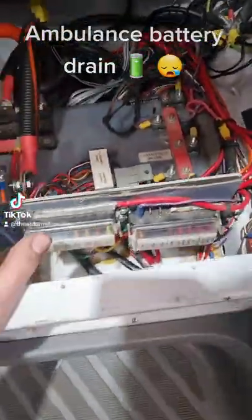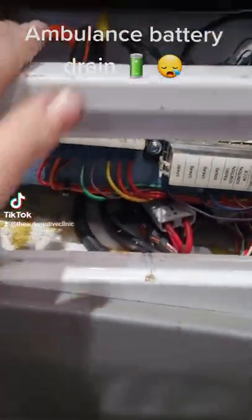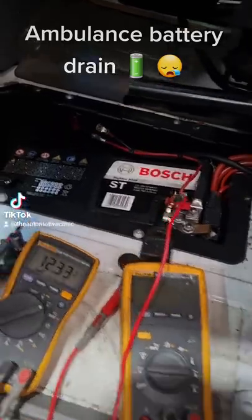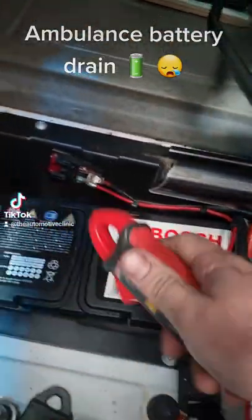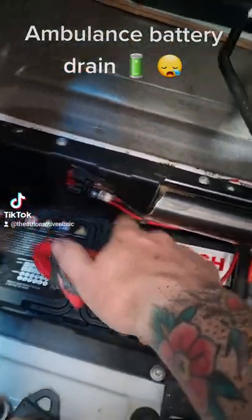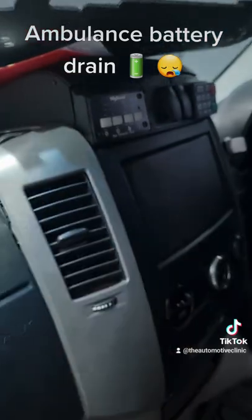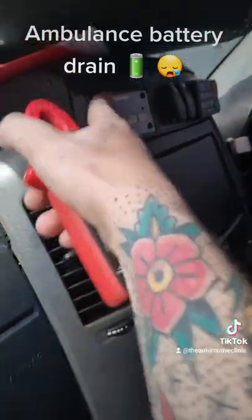Obviously with this all wired up and everything being aftermarket, it's very hard to ascertain where everything's going. What we ended up chasing this back to is the air conditioning system — the aftermarket high cool system. With this wire disconnected, all we lose is this AC system. So we've got a drain — whether it's the actual control unit or whatever it is in this system — something in this system is draining the battery, so it's a pretty substantial drain.